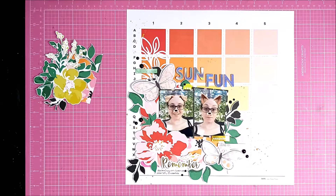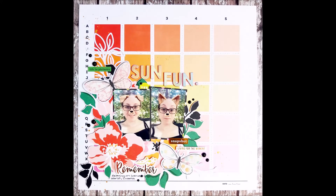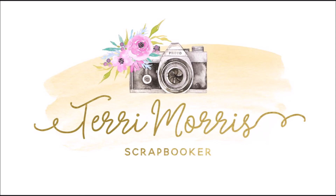And that is my layout completed. Thank you for joining me today. If you want to see more, please subscribe or head over to my Instagram — I'm Terry Underscore Go Scraps. Thanks for joining me today.